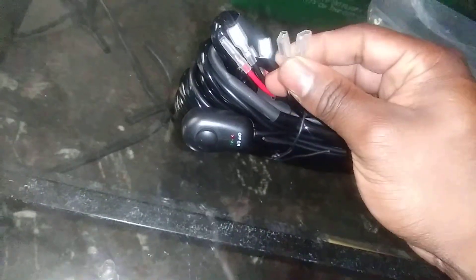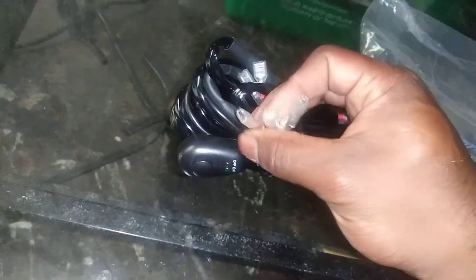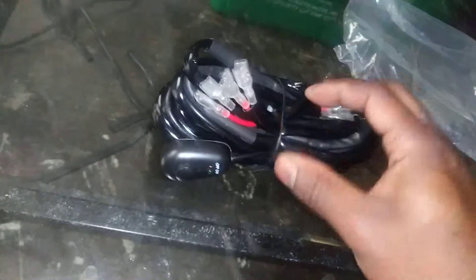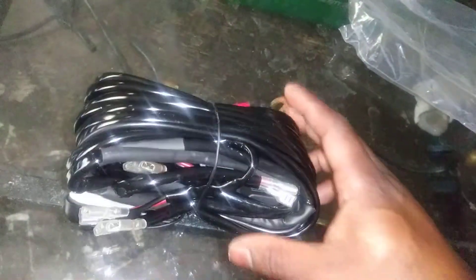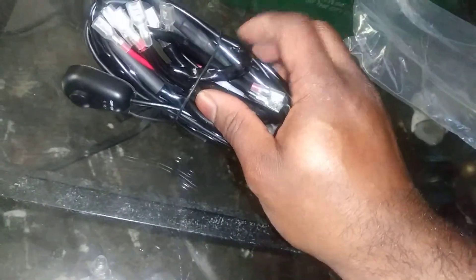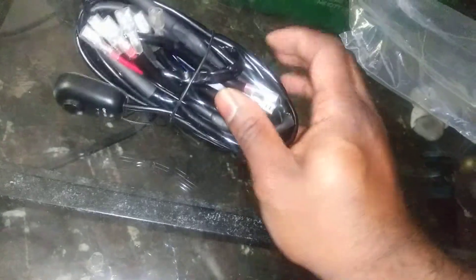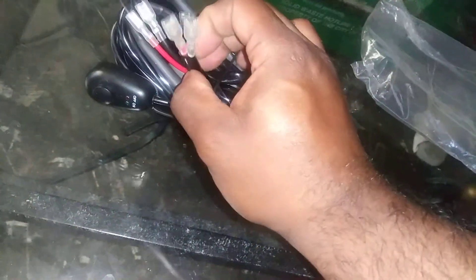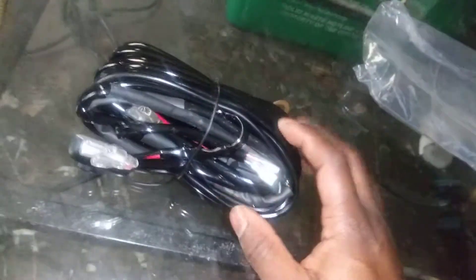And it has the hookups — it gets plugged right into the fog lights or the driving lights. I like this because it has a relay and a fuse, so it protects it from any shorts or whatever. And it has hookups for up to four lights.